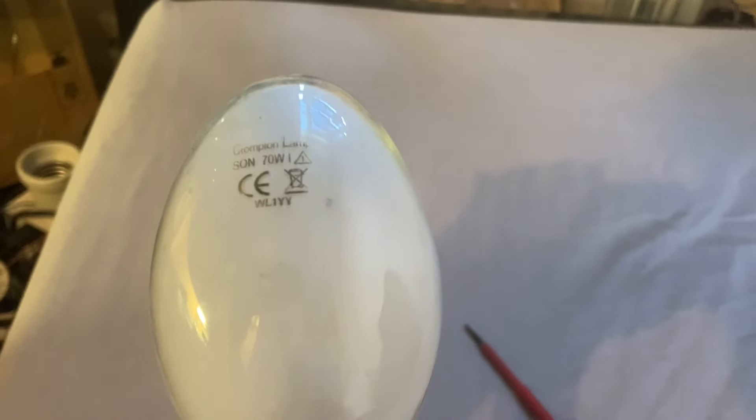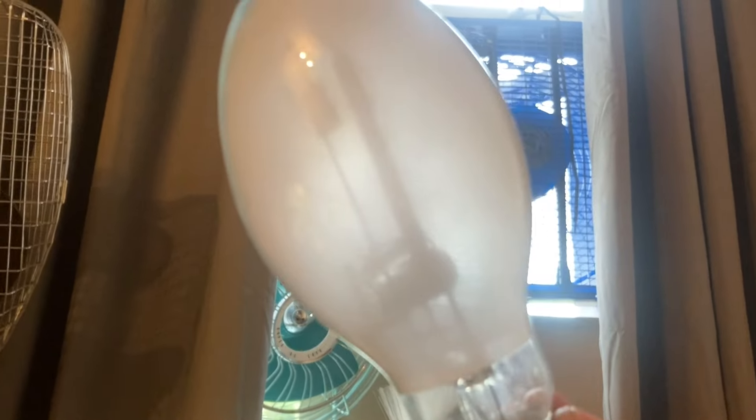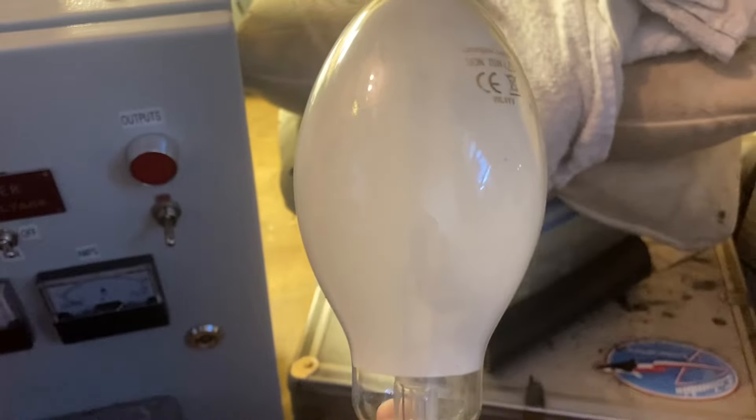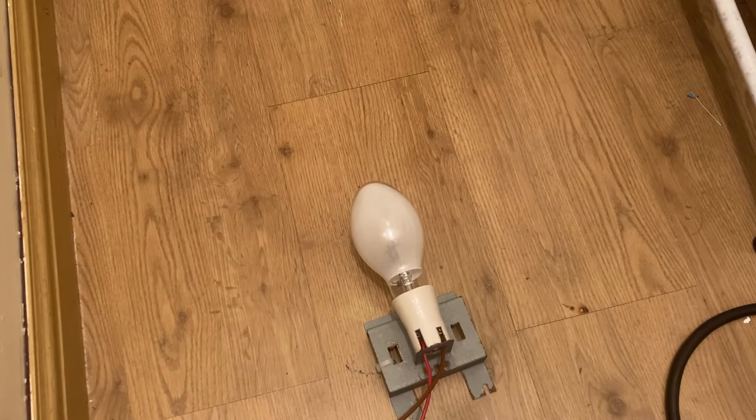Here is a rather well-used 70-watt high-pressure sodium lamp. You can see the arc tube has got quite a lot of blackening. We're going to hit it with five kilowatts — I don't think it's going to be able to take that. Shall we see what happens? I think so.